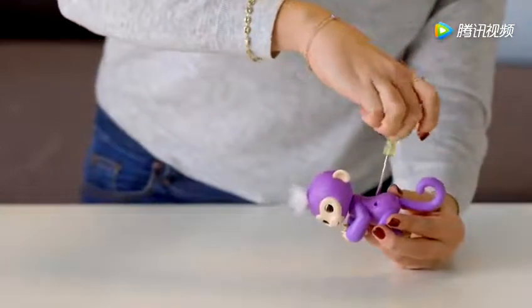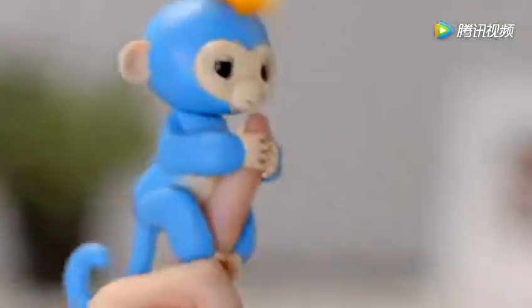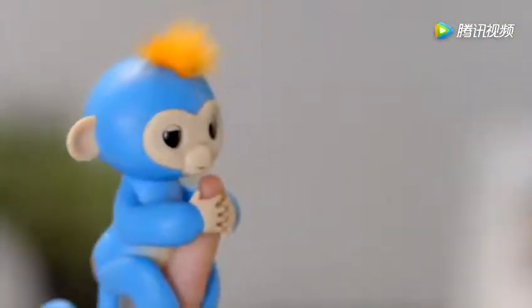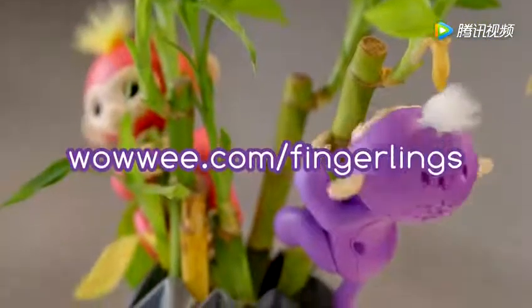Next, replace the battery cover, being careful not to over-tighten the screws. Now you know some of the things you can do with your new interactive playmate. For more information and videos, visit wowee.com/Fingerlings.